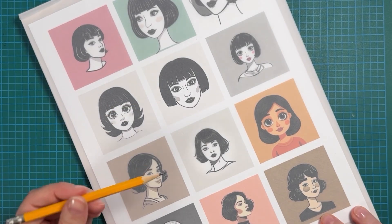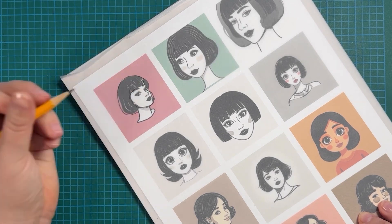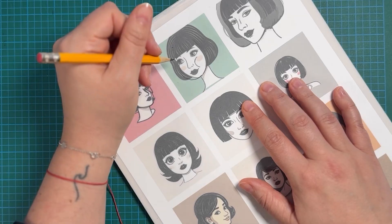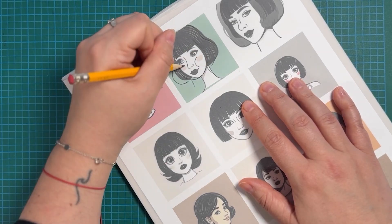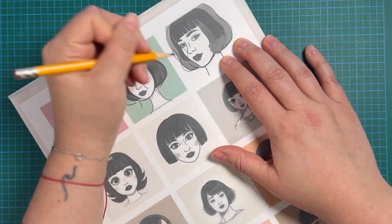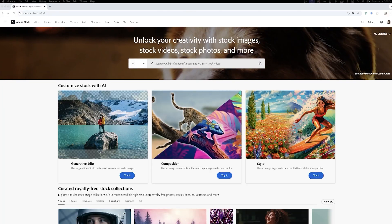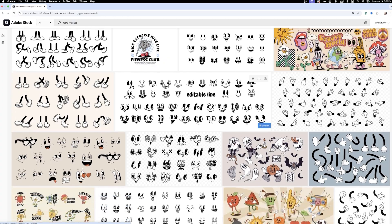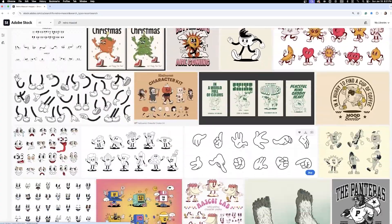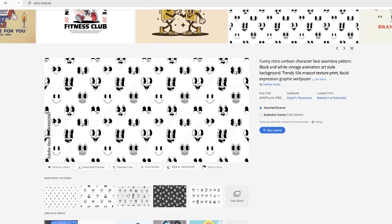Now my favorite part: tracing. I start by layering tracing paper over the prints. I want to keep this process fluid and playful. My focus is on exaggerating key features that bring personality to the mascot such as hair, nose, and of course big cheeks — all inspired by the mood board. Since Adobe Firefly missed the mark on their retro mascot eyes, I've pulled a reference from Adobe Stock to guide me as I refine the eyes, the eye shape, and expressions.